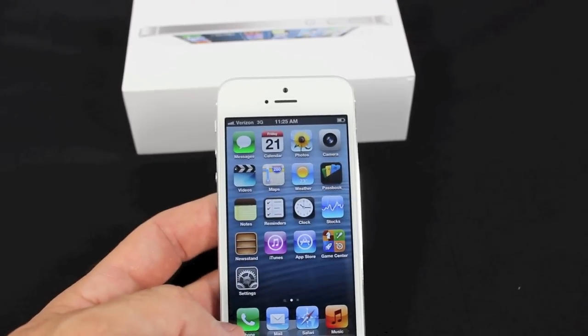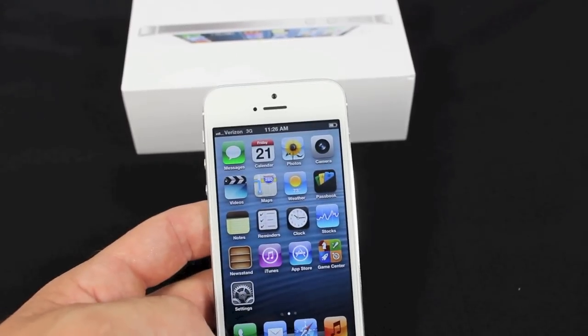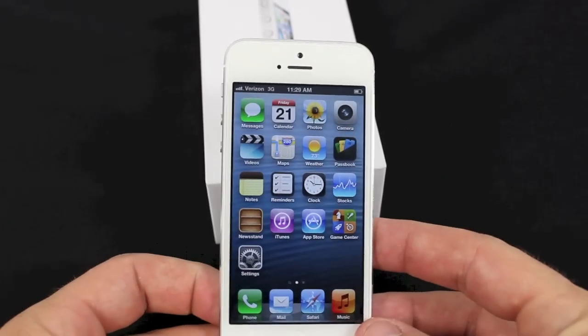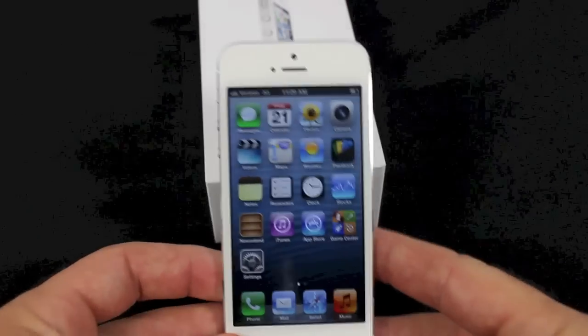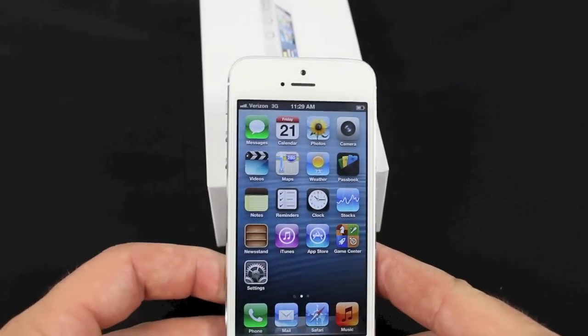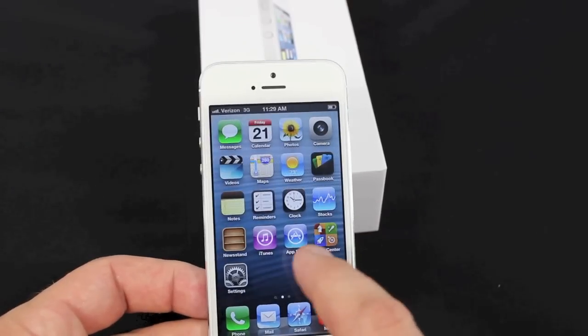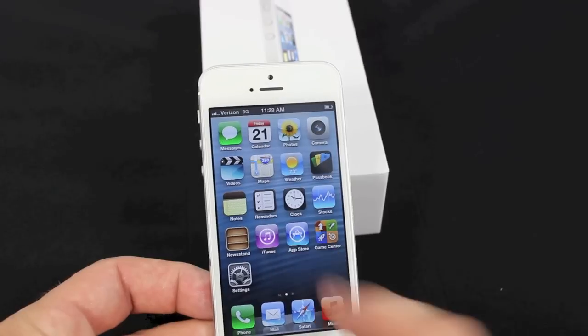The next feature updated on iOS 6, which is on this iPhone or the iPhone 4S, is the panoramic feature. So the iPhone 5 is a great upgrade from the 4S — it's got a lot of extra bells and whistles, some new features, some new apps. Also with YouTube, you have to go to the App Store to download the YouTube app because they no longer have it pre-installed.